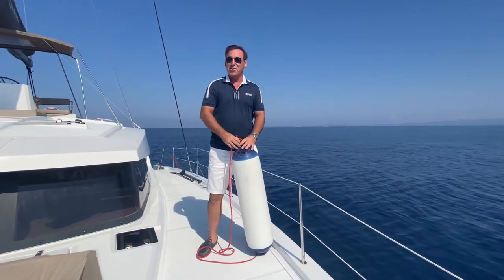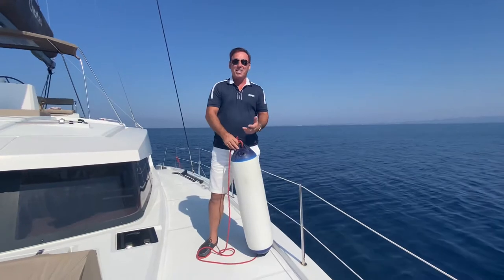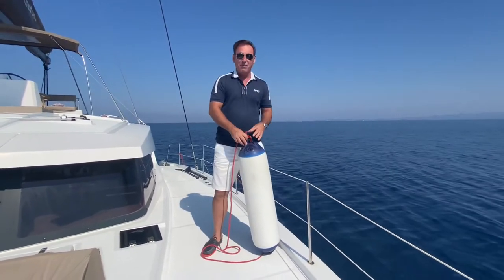Hi, thanks for tuning in again. David here, Royal Navy Yachtmaster. So today's subject is fenders — tying fenders on and adjusting fenders.